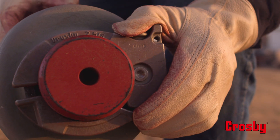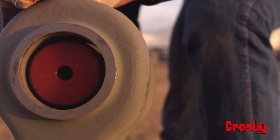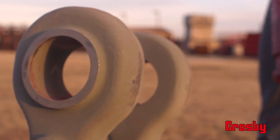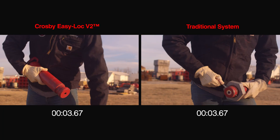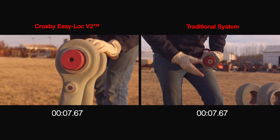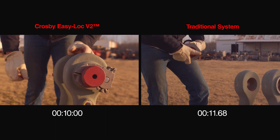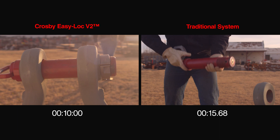Removal of the EZ-Lock is also very efficient — simply press the buttons and remove the collar. Your bolt and rigging are now ready to be removed. So, just how much faster is the new EZ-Lock than traditional methods? We'll let you see for yourself. Install is now complete for the EZ-Lock V2, and it looks like we are just getting started with the traditional method.